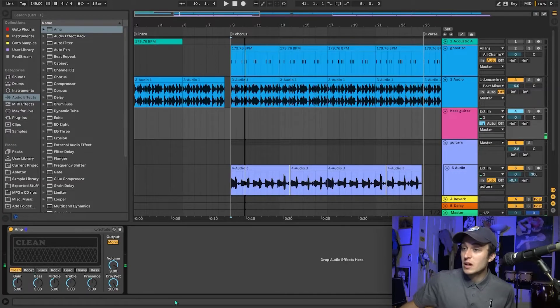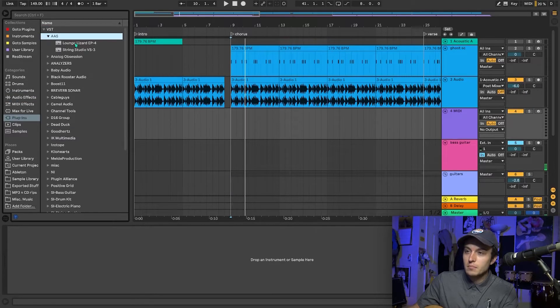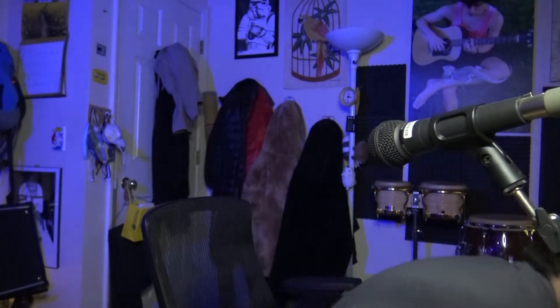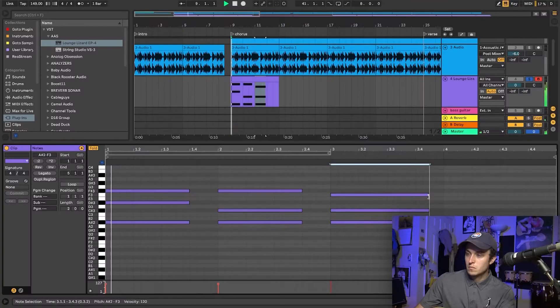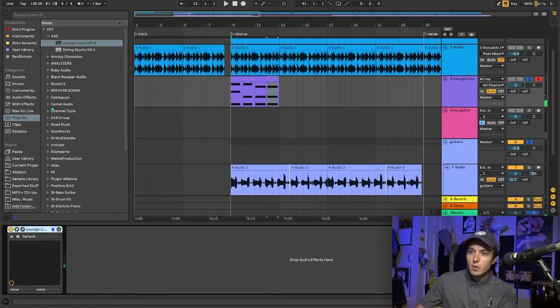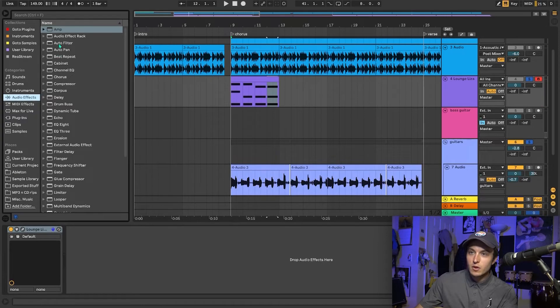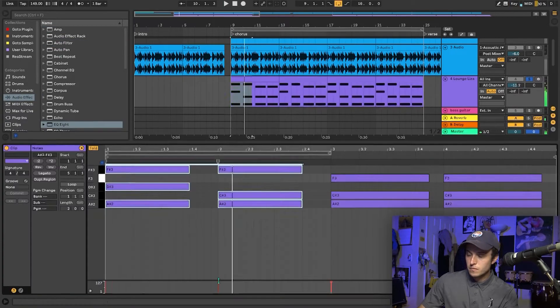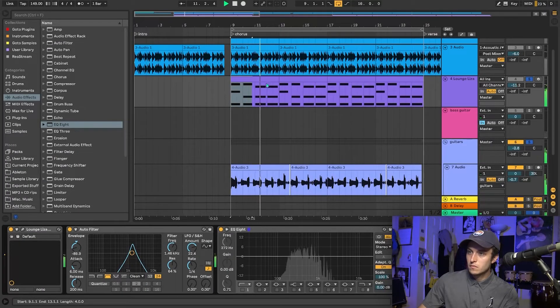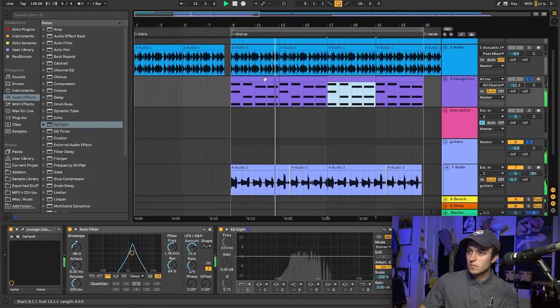I just got an idea for another sound to put in. I heard someone talking outside and it kind of gave me an idea — I'm going to use a Rhodes kind of sound, and I want to put a crazy filter on that, like a wah kind of filter. I'm not a keyboardist, so bear with me. Okay, now we can add the bass.